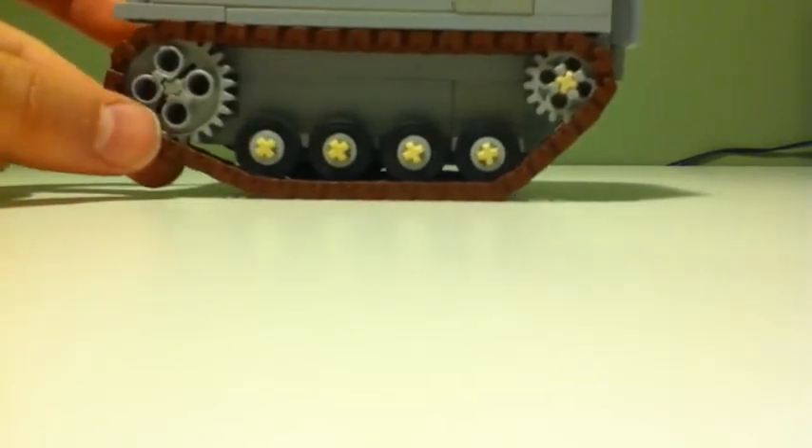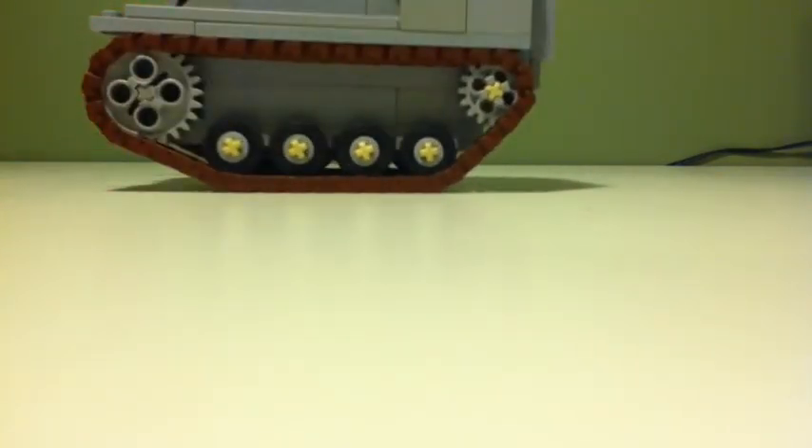That's kind of one of the problems of this tank. But other than that, I kind of used the Brickmania set to figure out the tank tracks, and then I made my own version of them.